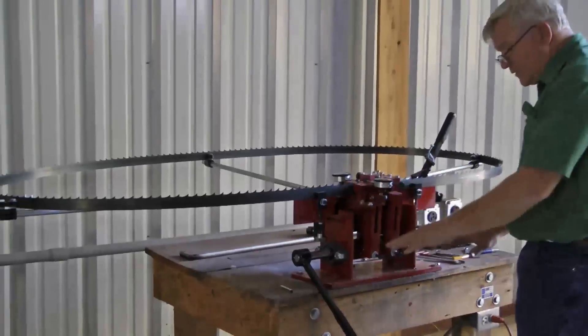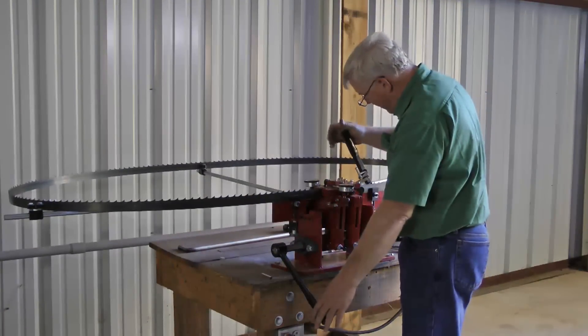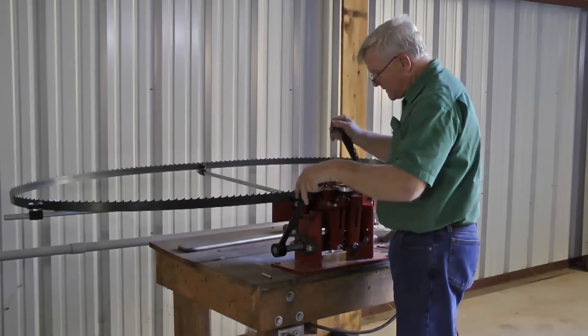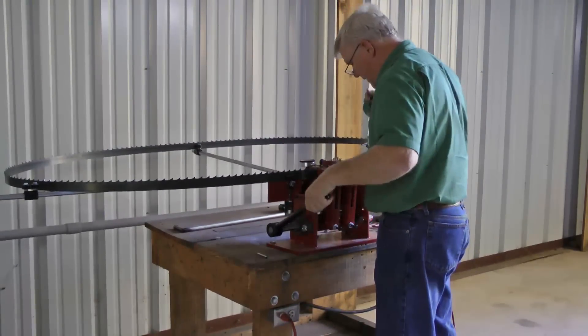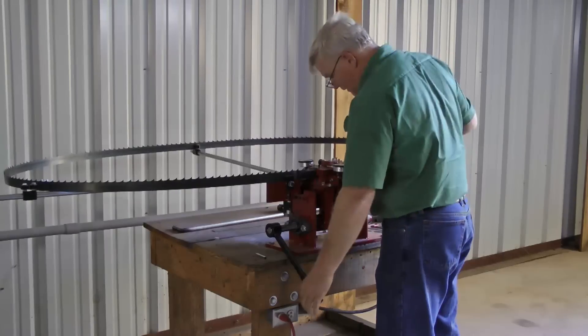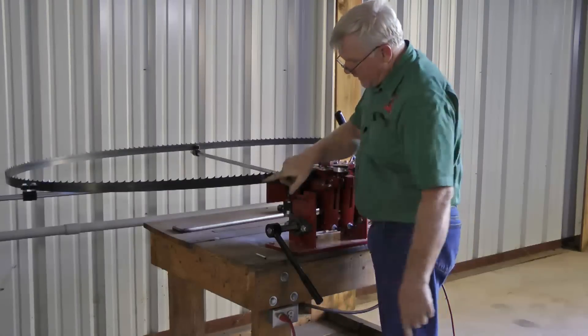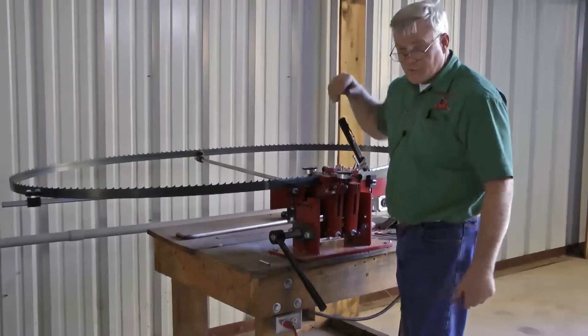This thing is self-contained other than you build a table for it. You'll notice, as I push forward and stop my handle forward, I come up and I set two teeth. I come back, get two teeth, and I come back down and I set two more teeth. I always start at the weld joint so that I end up back at the weld joint. That way, if it mismatches at the weld joint, it doesn't matter.